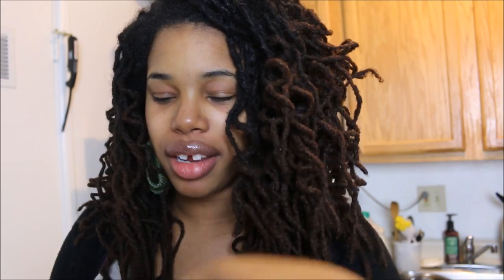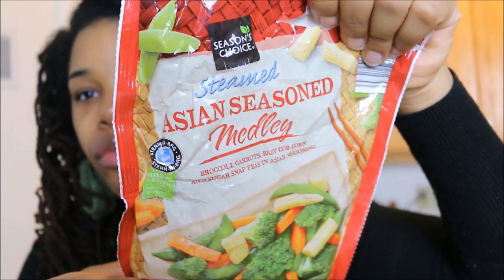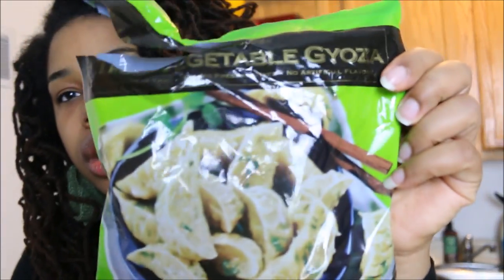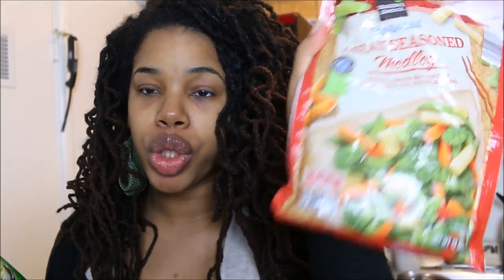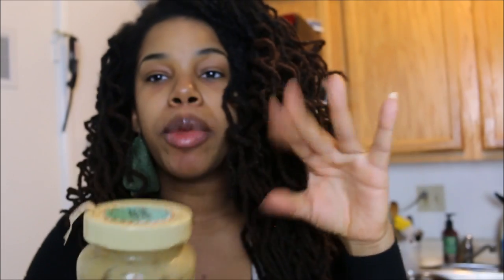Something else I love to get is a stir-fry vegetable mix from Aldi, which I pair with veggie dumplings from Trader Joe's. I put some peanut oil in a pan, brown the dumplings, add in the vegetables and a little bit of water, then cover it to steam all the way through. Very, very good.